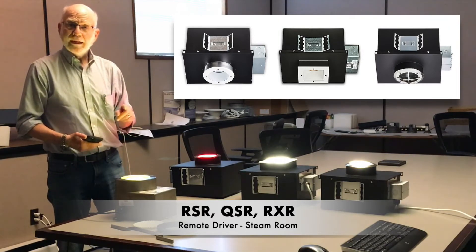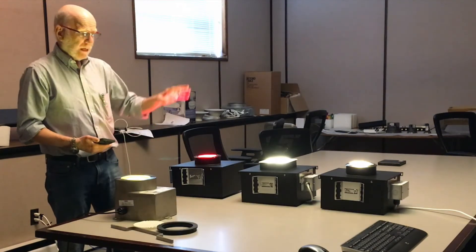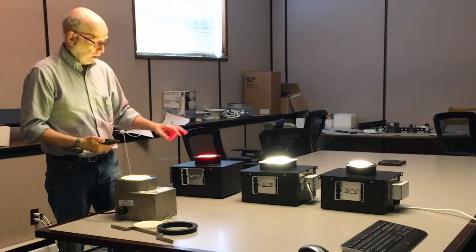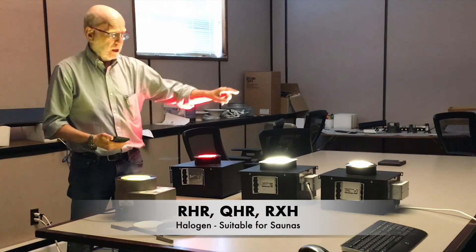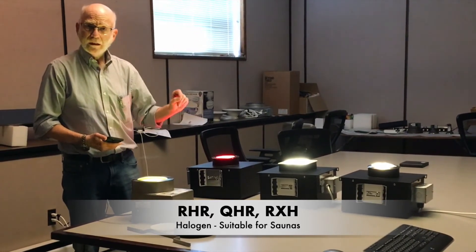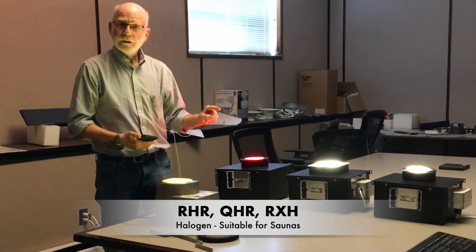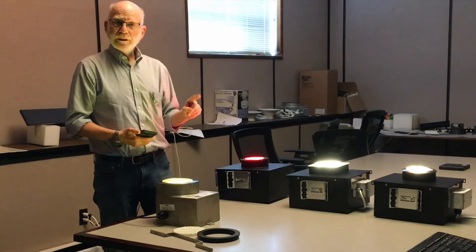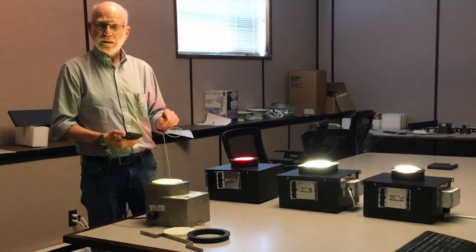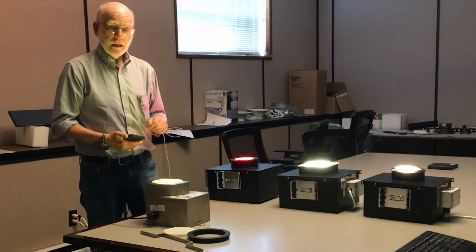When we test the fixture for steam room usage, we test to a 60-degree C room ambient. We have a fourth version, not shown here, which is the halogen version — HR, QHR, RXH — and that uses a three-sixteenth inch thick glass lens. It is not vandal resistant, but the halogen unit is suitable for saunas. When we test for sauna compliance it has to be to 90 degrees C room ambient, which is about 195 degrees Fahrenheit.